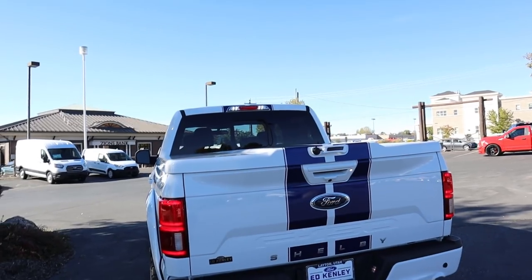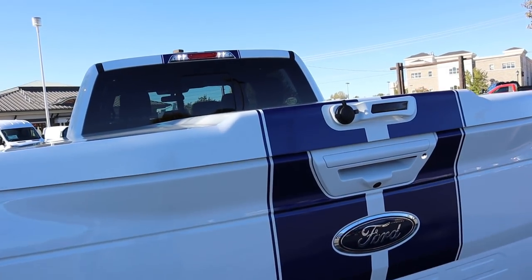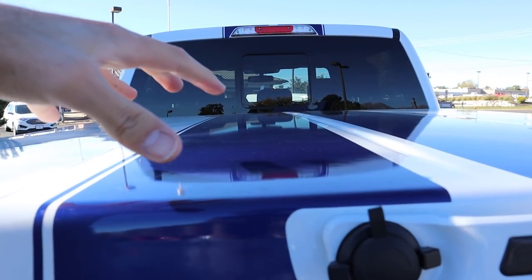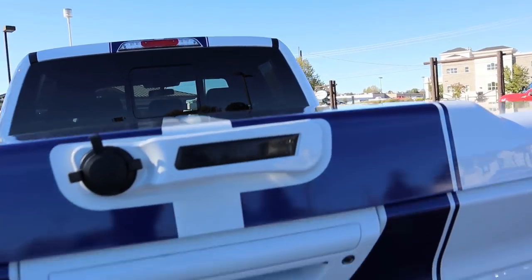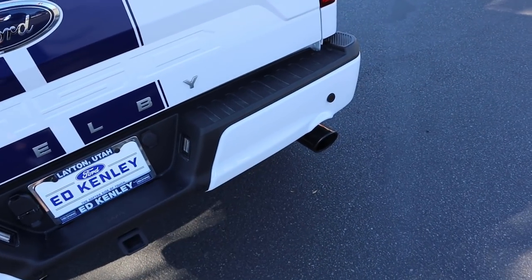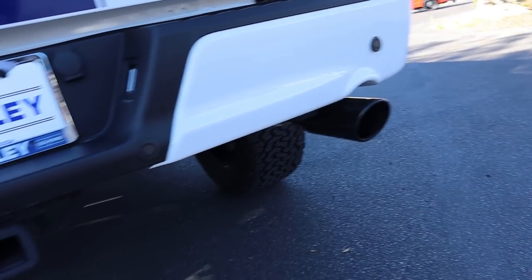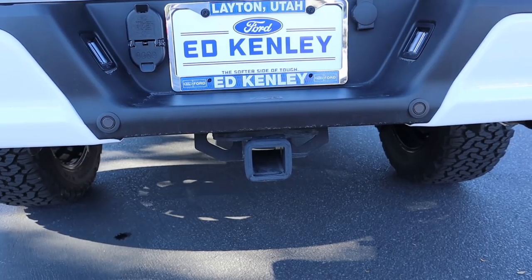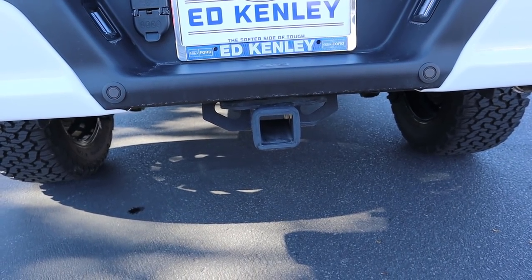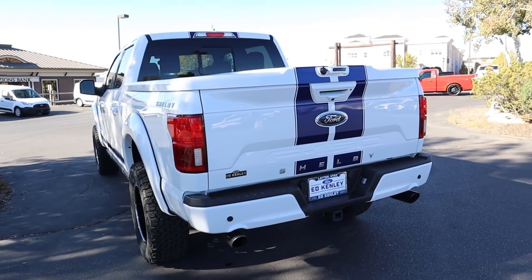In the rear you can see the cargo light is an LED, which is pretty neat. This one has a bed cap from the factory — the lock is simple and straightforward to use — and it's cool to have the racing stripes on the bed cap as well. You've got the Ford logo, the Shelby logo just below, parking sensors at the back, and absolutely insane exhaust tips that sound really really good. There's also a receiver hitch because you can still tow with this truck, though you need about 1,500 miles before you start towing. Couldn't find a tow rating, unfortunately.